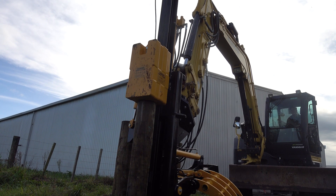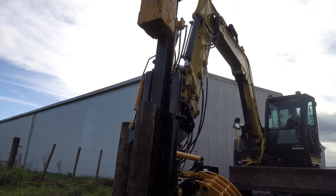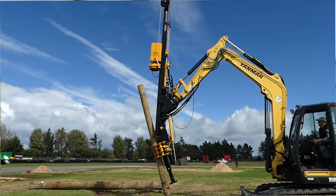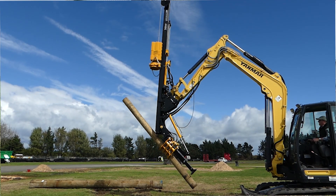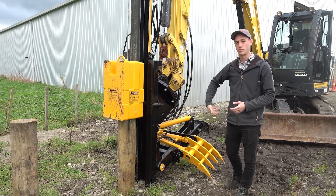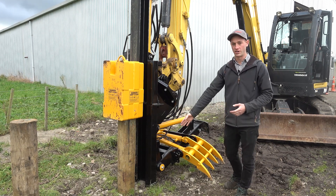It's capable of driving piles up to a 250-300 SED. The final feature of this pile driver is the adjustable foot. We've got around half a metre of travel to lengthen it out for taller piles, and then with the hydraulic grapple we can swing out of the way and drive the pile right to ground.